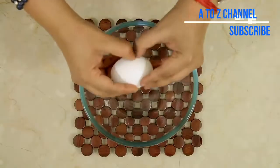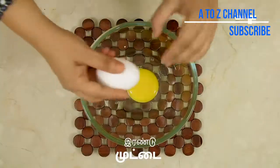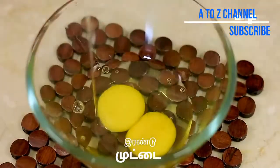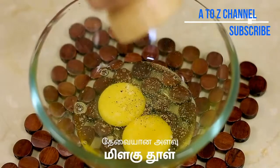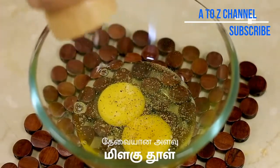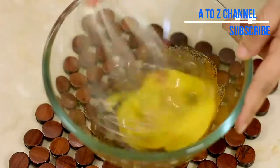We will add 2 ingredients to the dish. Put the dish in a bowl. Add a little bit of salt. Now let's do a nice whisk.